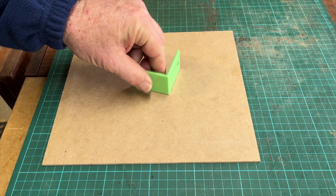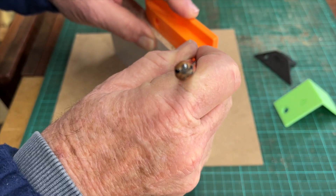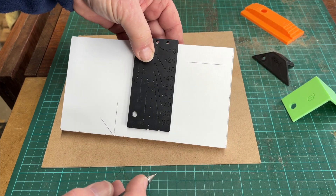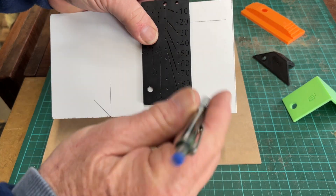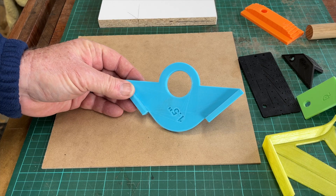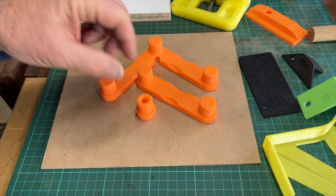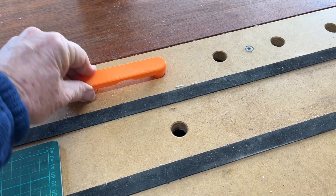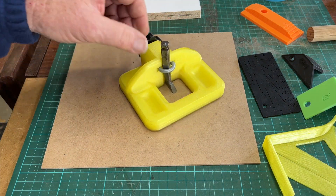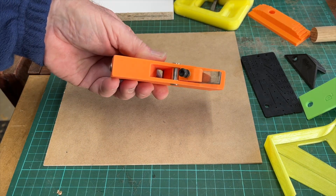Marking out tools are in abundance, but there are also jigs for use at the router table, dogs for use on the MFT-style bench, and even planes such as this router plane and a plane for doing arises on edges.